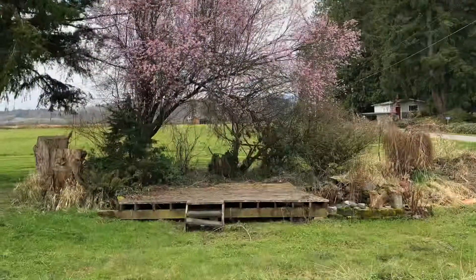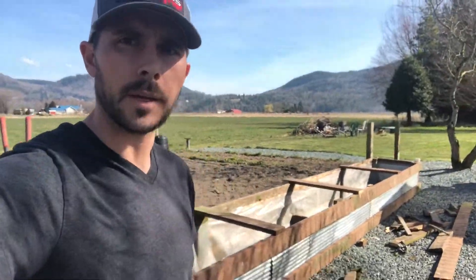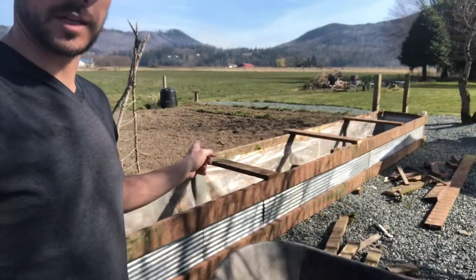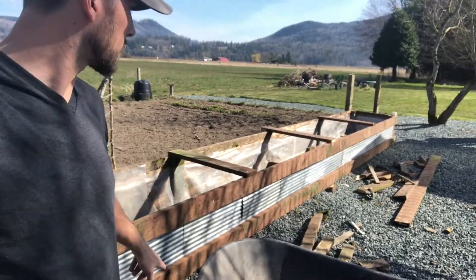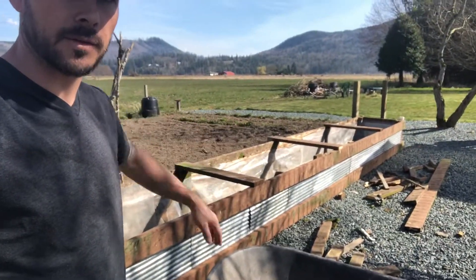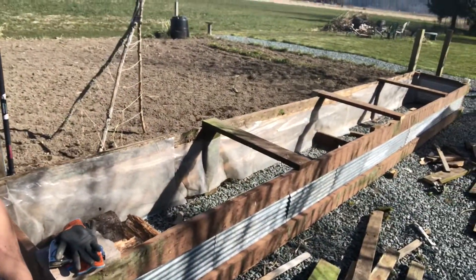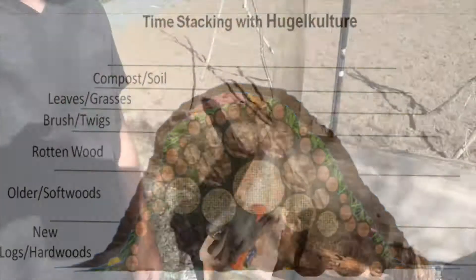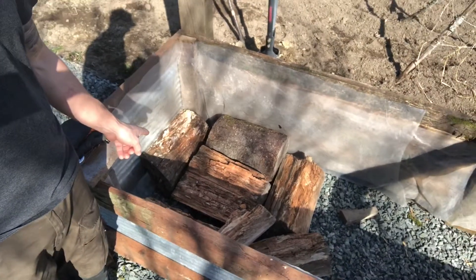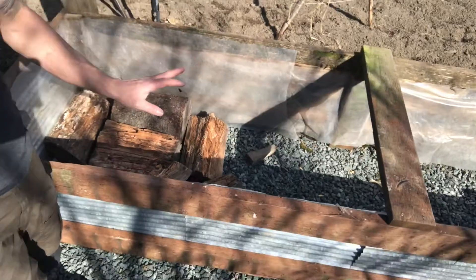With that recycled wood, my father gave me some old metal strips — I cut those into 10-inch metal strips just to give it this decorative front face. We lined the whole thing inside with plastic, and what we're doing is what's called the hugelkultur method. You're gonna line the inside with a bunch of old wood stumps — natural wood, don't use anything treated.